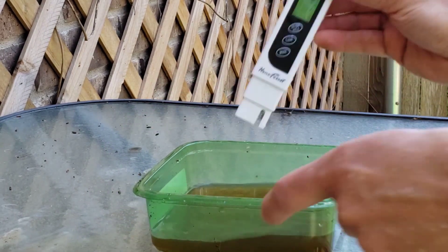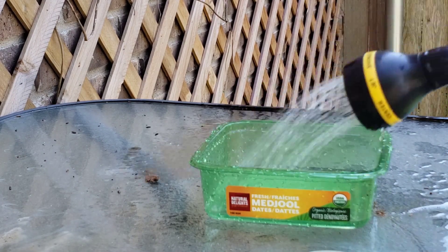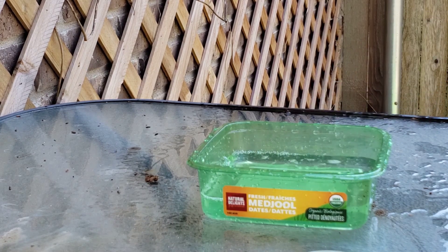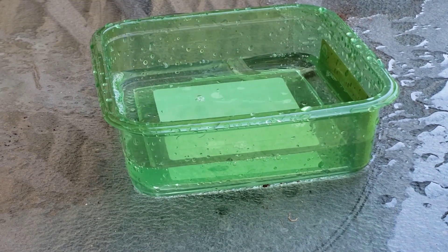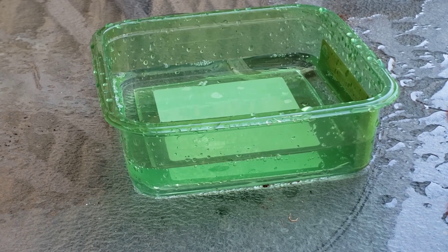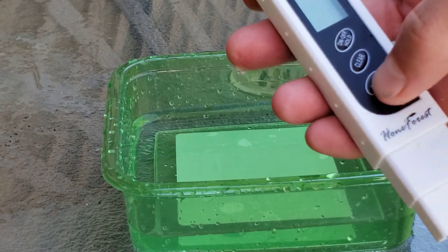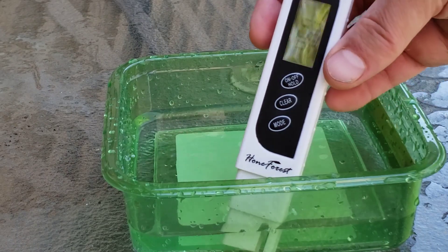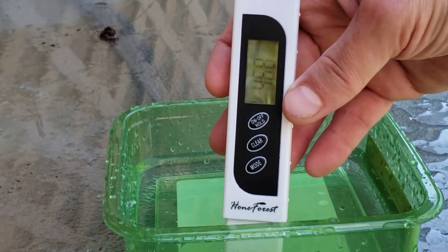I'm also going to test the tap water just for reference. This does go through a sediment filter — a whole house filter — so it's standard tap water. Starting the test in micro Siemens, I get about 500, which is perfectly acceptable. Just about half that in parts per million.